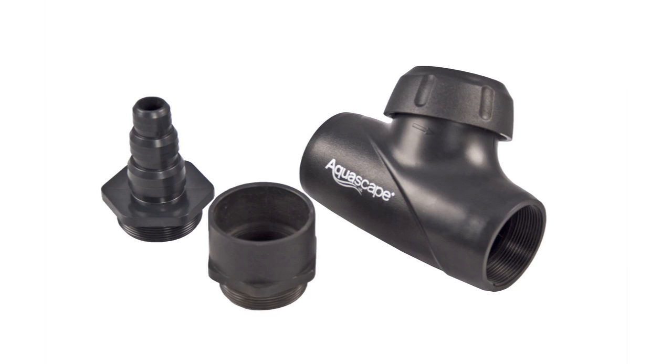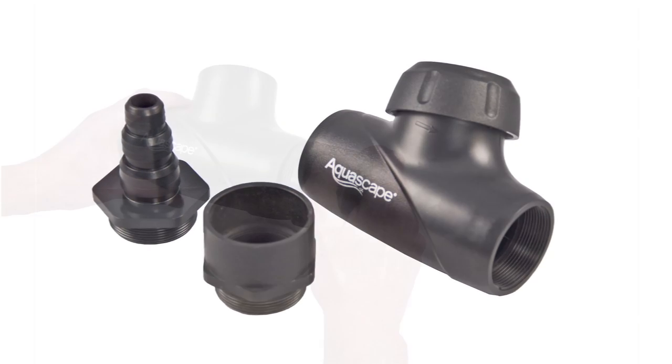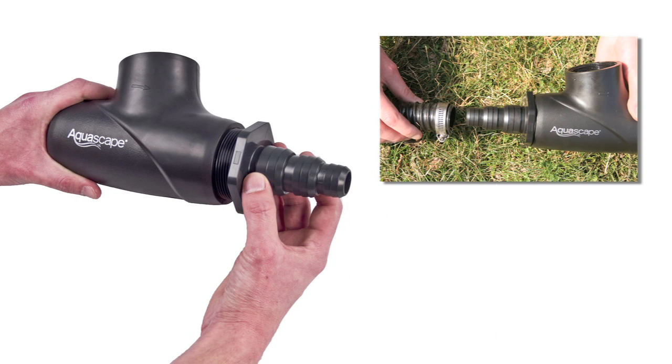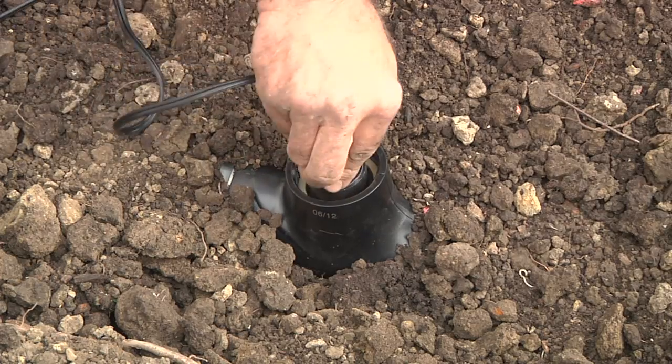The flow chamber includes two sets of fittings that provide you the option of connecting the flow chamber to PVC pipe, or a multi-hose adapter that allows you to use a variety of hose sizes that are compatible with barb-style fittings. The probe is installed in the top of the flow chamber.